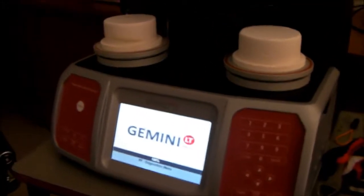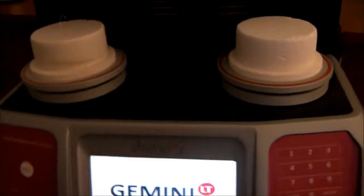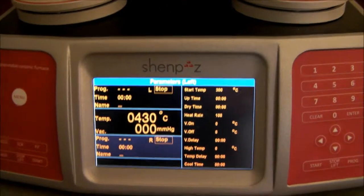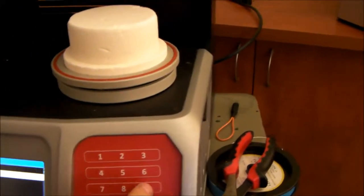To calibrate the Gemini or Premium S, please turn on the furnace and raise the temperature with any program to around 900 degrees.